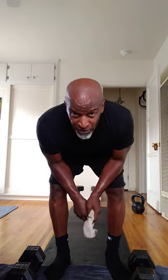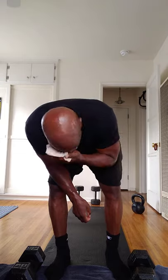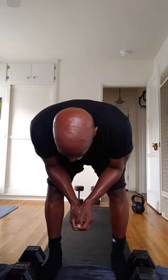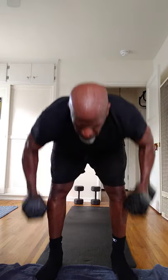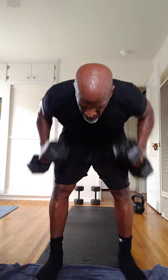Dumbbell bent-over rows. One, two, three, four, five, six.